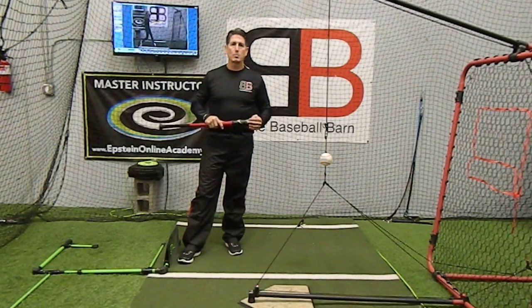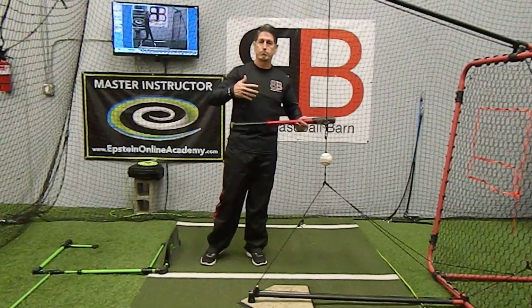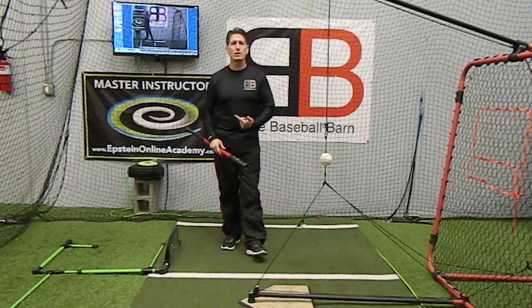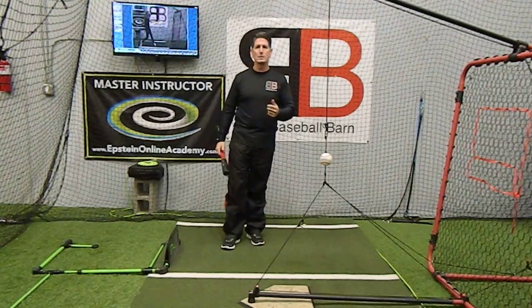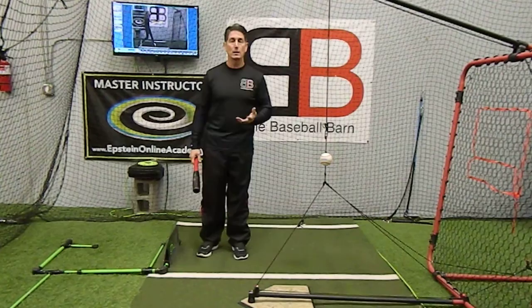Hey everybody, Rich Lavelle with the Vacaville Baseball Barn, master instructor with Epstein Hitting System. Lately I've been discussing things with people around the area, and one of the things that keeps coming up is: when does the swing actually start? Is it the lower body or the upper body, believe it or not?